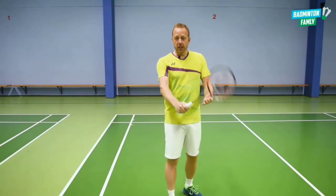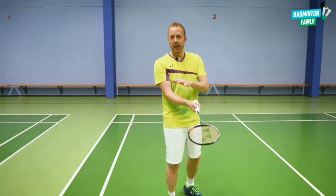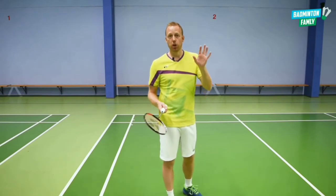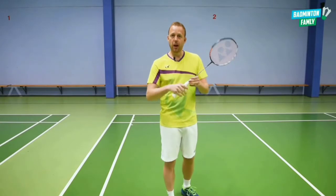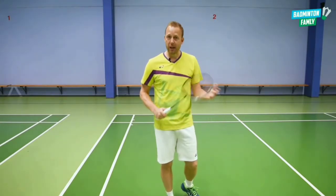First off, you really need to have a loose arm because you need to add finger power, and in some cases a forearm rotation just in the end. Keep a loose arm while doing the deceptions, and then use the finger power where you add the power to the shot if you want to hit it to the back of the court.